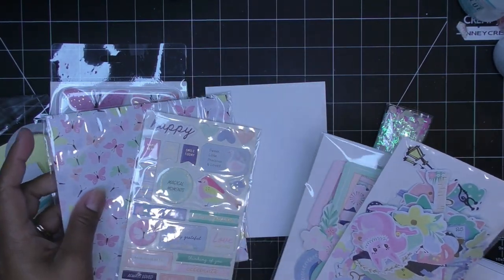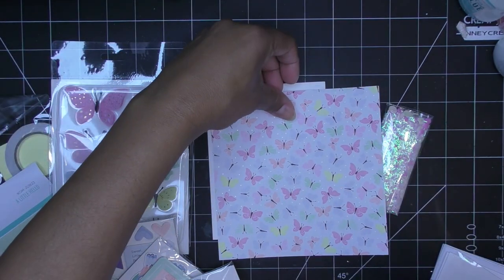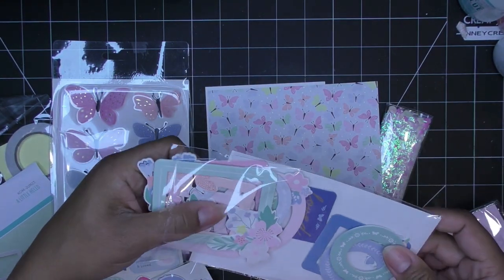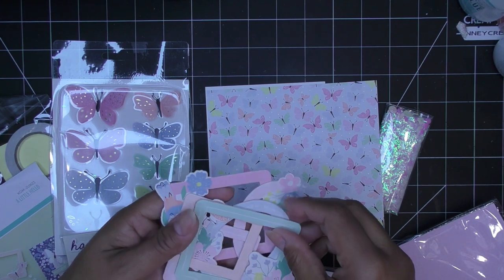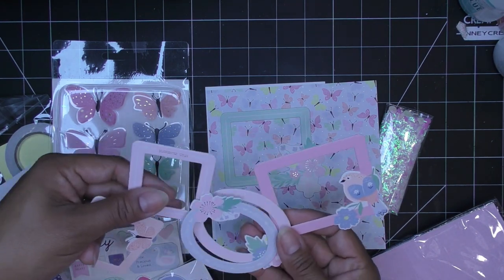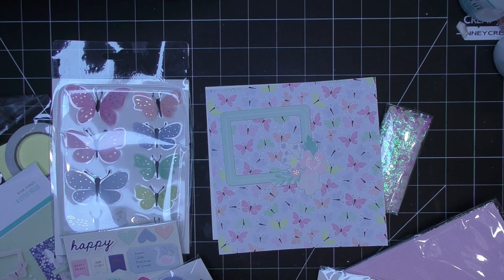These butterflies really get my attention, and I'm thinking about putting some acetate behind one of these frames and making a shaker out of it. You could even do a double shaker. We have some with butterflies — so many of these are so cute. I'm looking for a shape that's just easy to cut down. Let's go ahead and go with this one first.